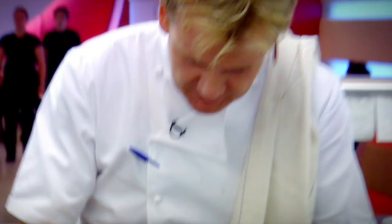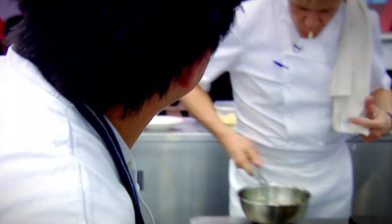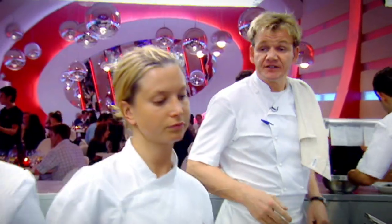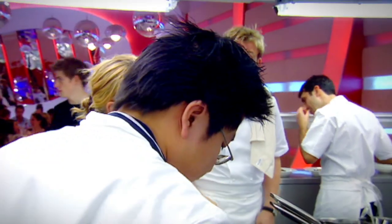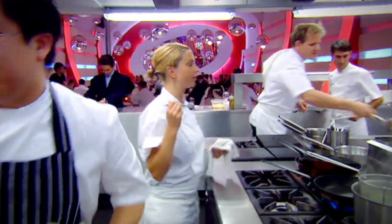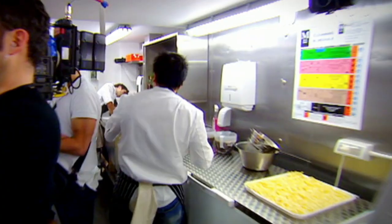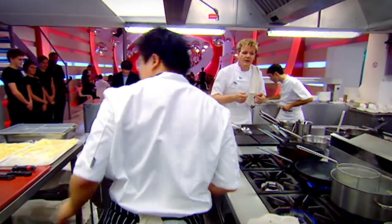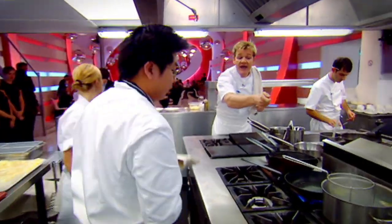Have you tasted it? Yes, Chef. And? I think it's okay, Chef. Pasta's overcooked. Stop. Taste it — if you don't know that, you shouldn't be in the kitchen. Pasta's like glue, it's got no bite to it, it's greasy. Even from the heat, the mushrooms help to cook the pasta even more. So it should be dipped in and out into the mushrooms quickly — your hand should go from the basket straight into the mushrooms.